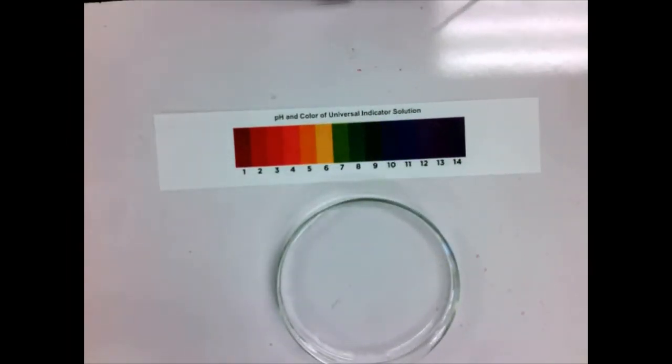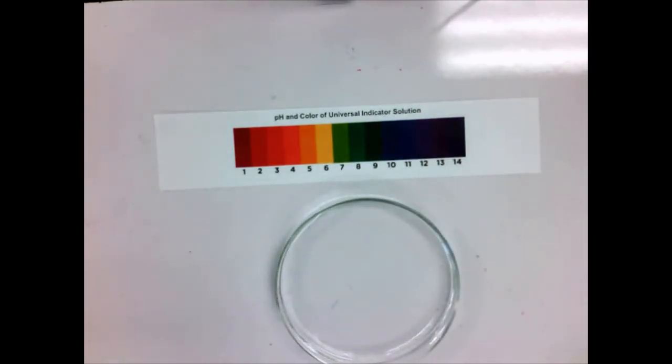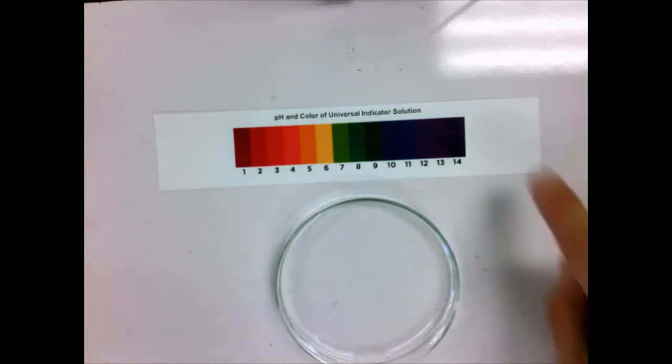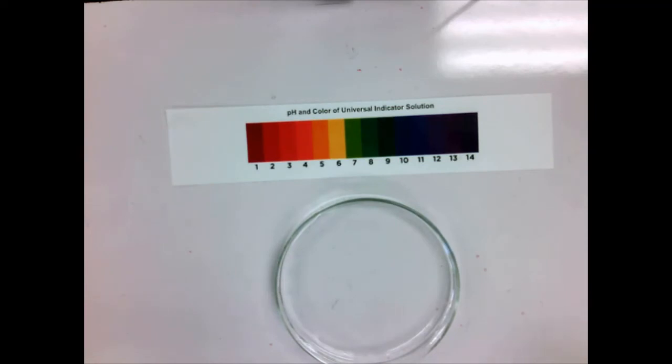Anything that is acidic would be lower than 7, because more H⁺ means lower pH. Anything with less H⁺ than water would be more basic and have a higher pH — that's that inverse relationship. So pH of acids is below 7, pH of bases is above 7, and pH of water or anything neutral is right at 7. We can use the universal indicator to figure out approximately what the pH of a solution is.